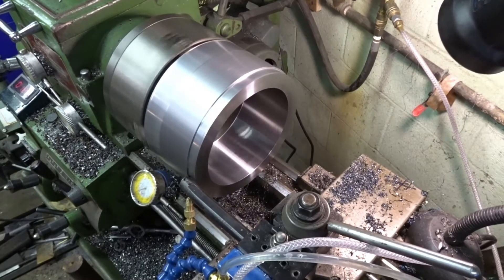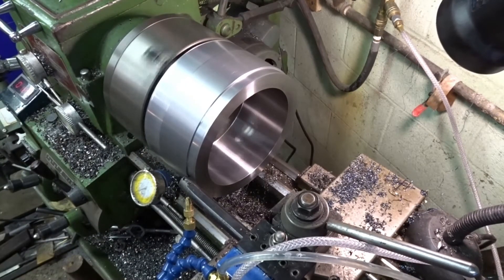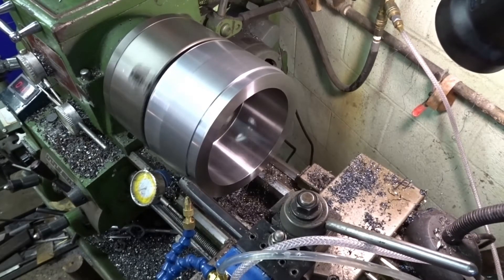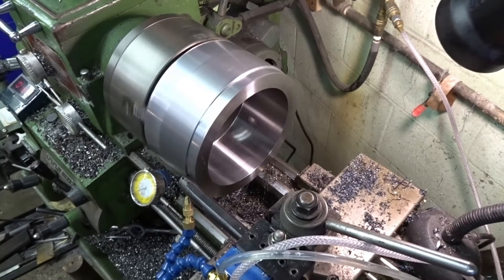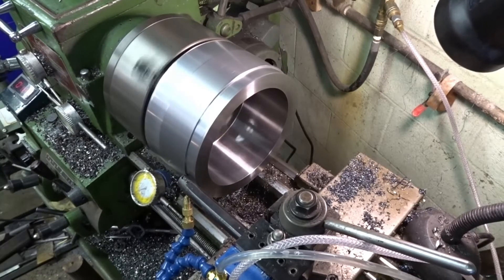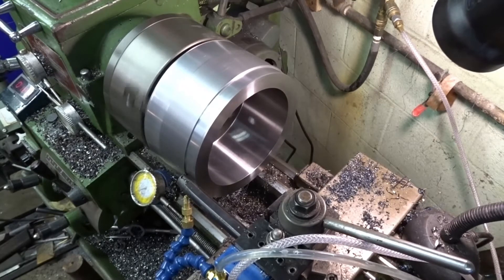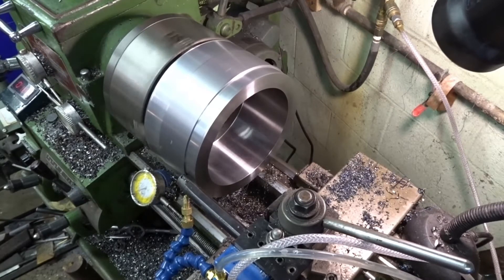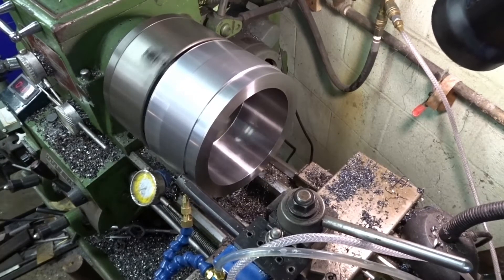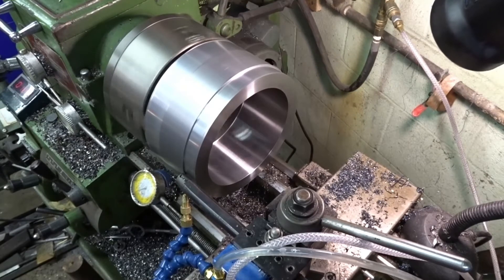This is 60 thousandths depth in, so it's 120 total. Not a bad cut — we're running 125 RPM. Those little blades don't show it too bad; finish looks decent. It's right on the edge of the pattern so I don't think I'll go more than 120 thousandths.